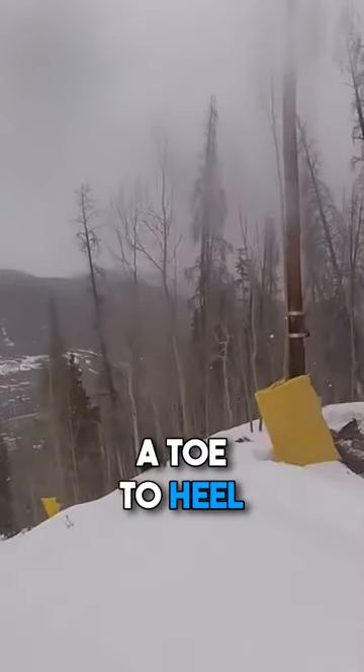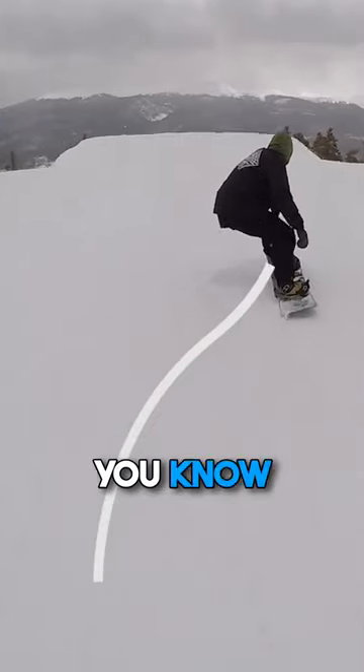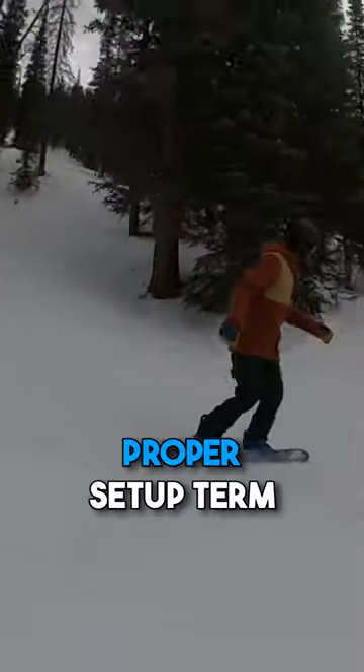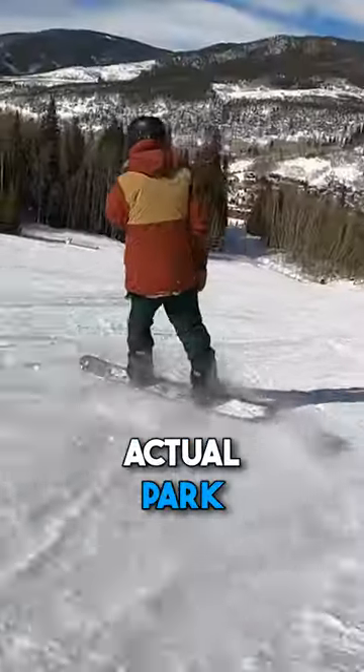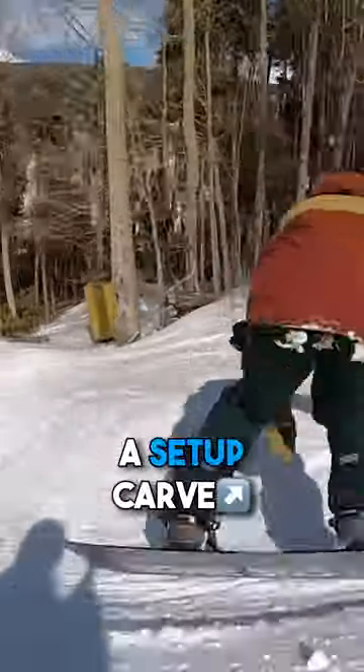This will create a toe-to-heel approach or a heel-to-toe approach, which if you watch my park videos, you know this is how you do it off a park jump. Side hits force you to have a proper setup turn, which is a great practice for the actual park, because you have to get to the side of the run just to hit them. And this simulates a setup carve.